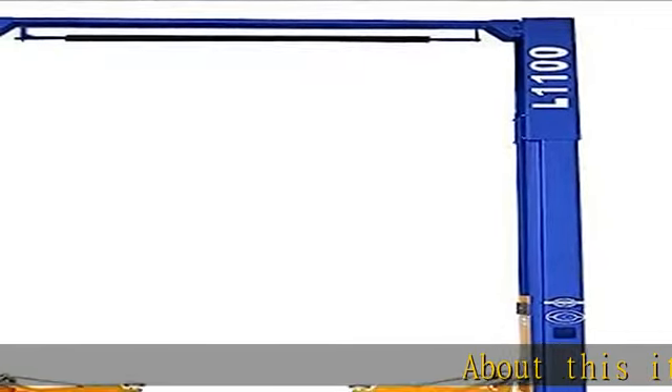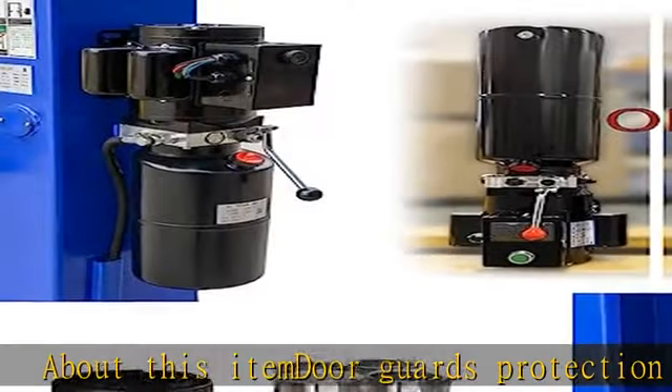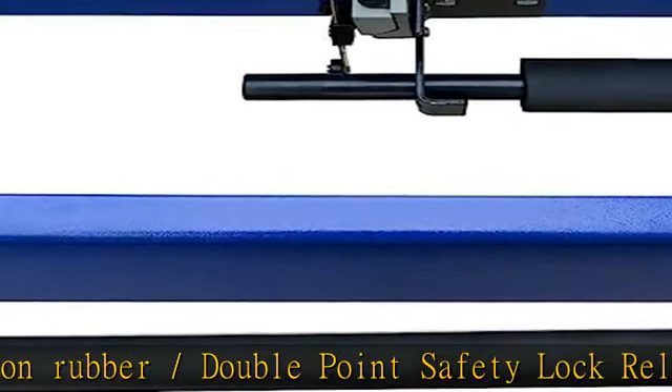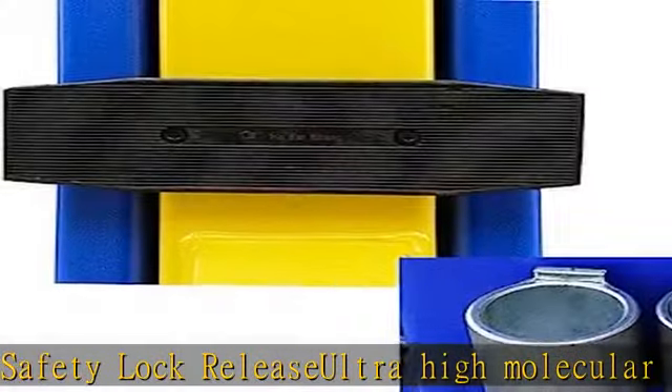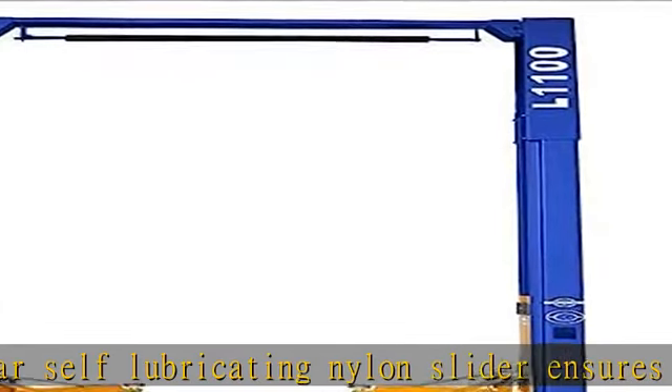DoorGuard's protection rubber double point safety lock release. Ultra high molecular self-lubricating nylon slider ensures carriage smooth moving up and down. Auto car lift L1100 features 220V 60Hz 1PH 3HP motor. Customer must have forklift or tractor to unload the freight. Package weighs a total of 1,400 pounds.